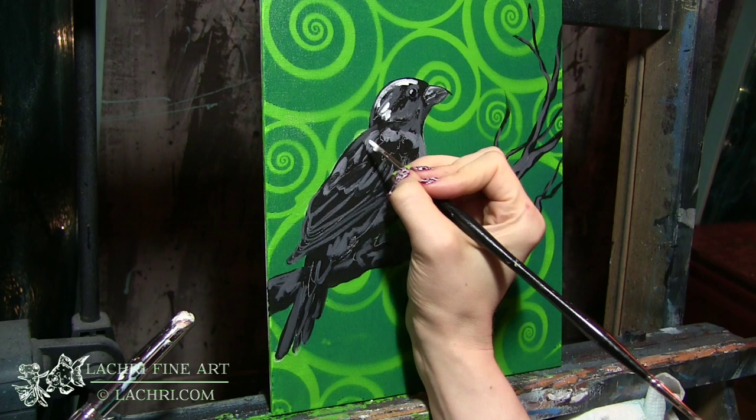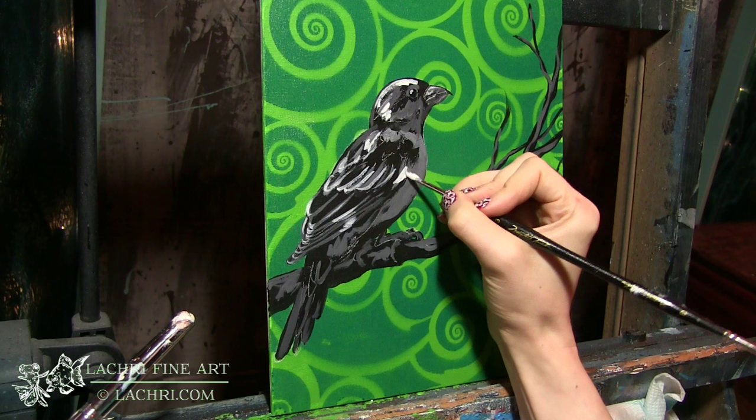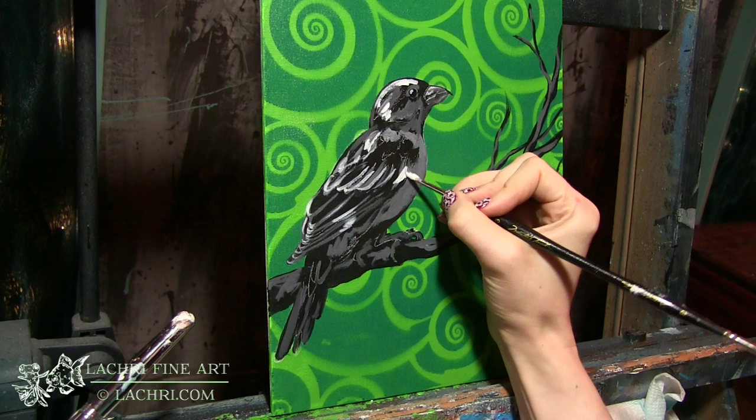I'm putting some white highlights on here. My goal is I really want this to feel almost like a stamp — it has a very pop art feel. I'm not trying to blend anything. I'm not going really crazy with the detail. There are a couple areas around the eyes and beak where I did put in a little bit more detail, but for the most part I'm keeping it pretty loose.